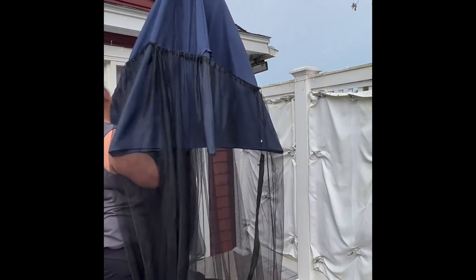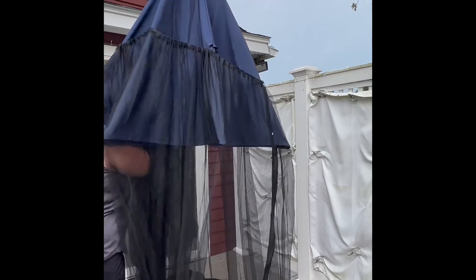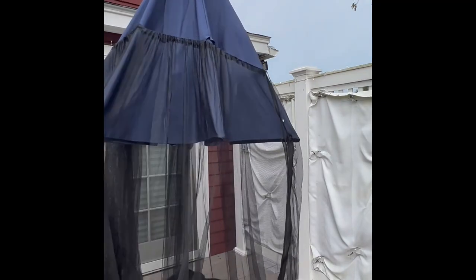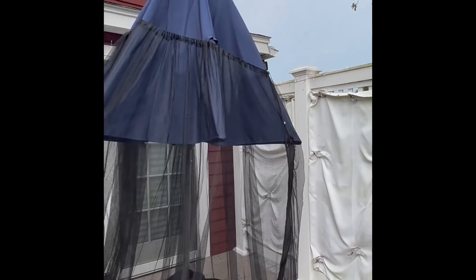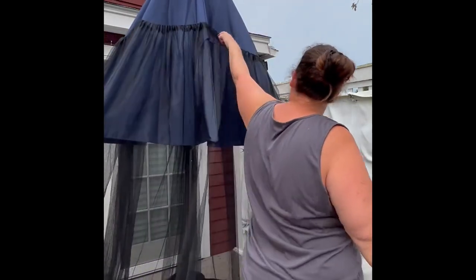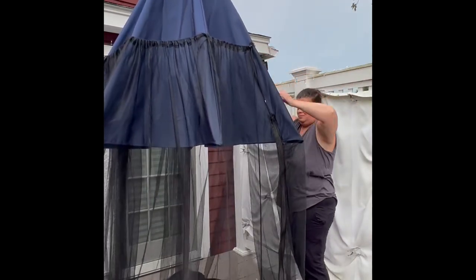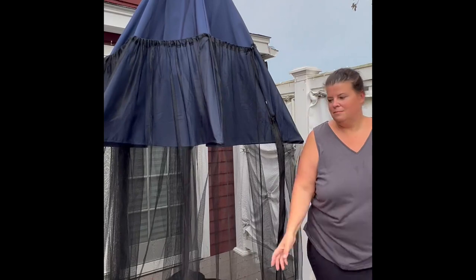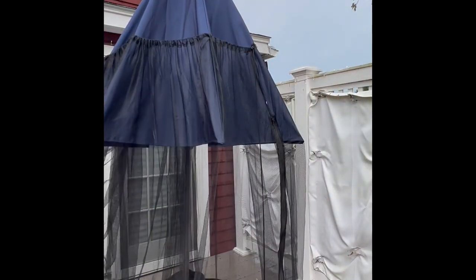Where I could un-cinch it a little bit and lower the netting, because you want it to be on the edge of the umbrella so that it completely hits the ground. I released the gathering on it a bit, and now I'm just adjusting it so it will be even all the way around. I placed the zipper where I wanted it to be for the front entrance.